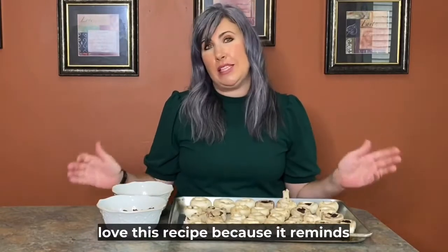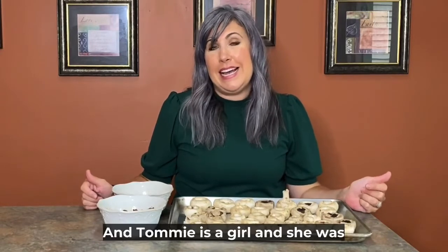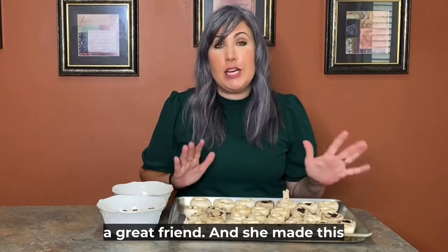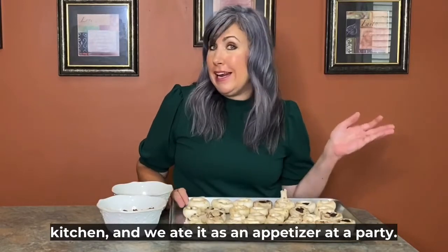I love this recipe because it reminds me of my childhood friend Tommy — and Tommy is a girl — she was my best childhood friend and still a great friend. She made this recipe up for us one day in her kitchen, and we ate it as an appetizer at a party with our families.